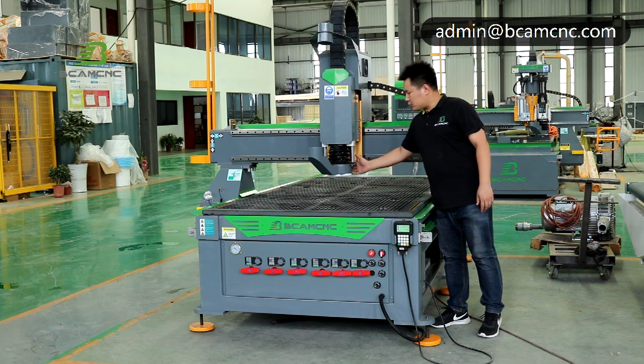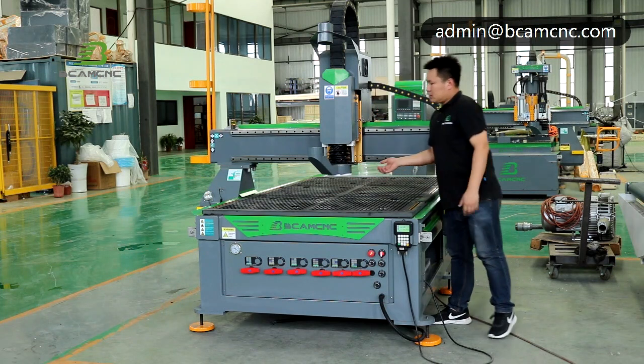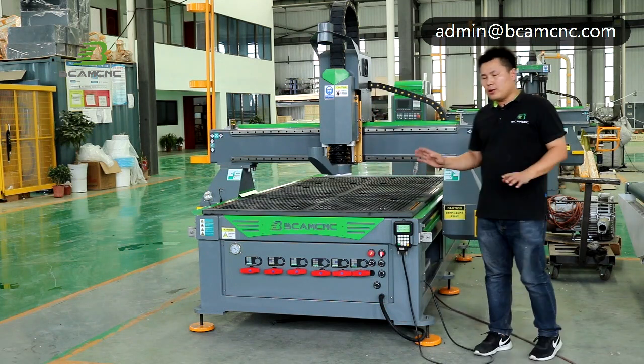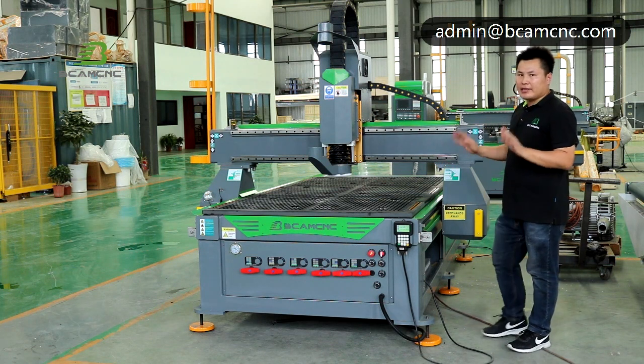You can see this one — it can automatically go up and down. So when you are cutting and engraving, you cannot see any dust.